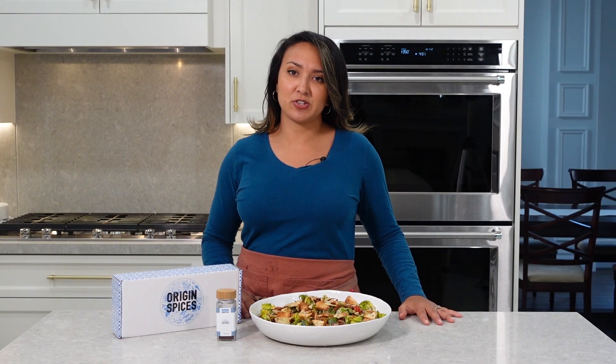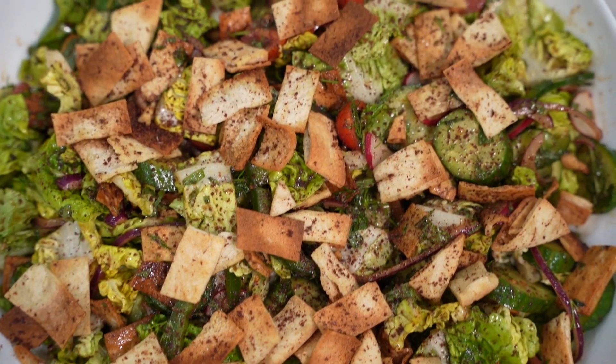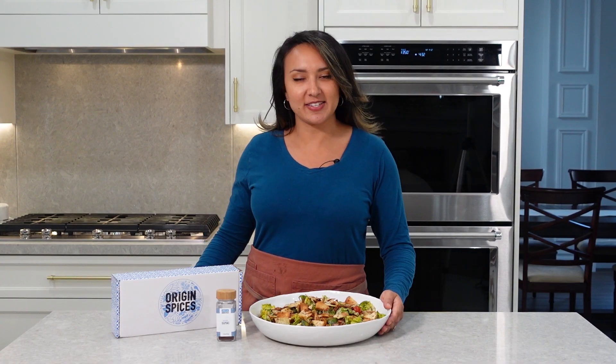Thank you so much for watching Atschke Chop. We hope you enjoyed this recipe. Be sure to like, comment, and subscribe. You can find your sumac along with the entire Origin Spices collection at mezzeSpices.com. Thank you so much for watching — we'll see you next time.